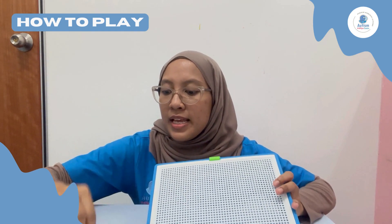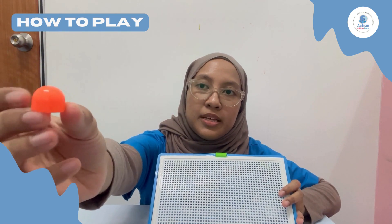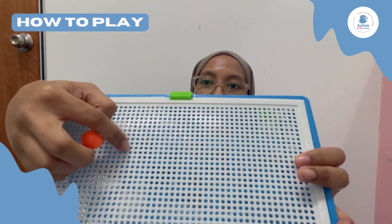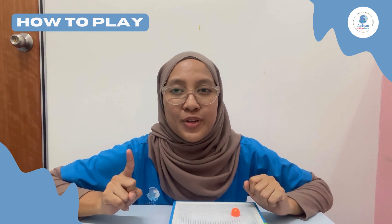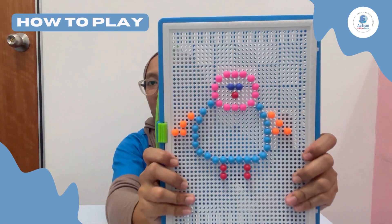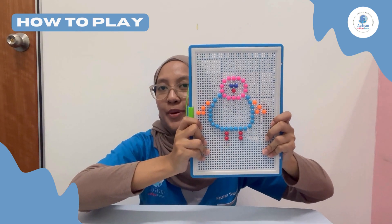We take the mushroom-shaped button, then we put it through the hole and sort it down to create different pictures. I will skip to the end product — as you can see, this is a cute little bird.